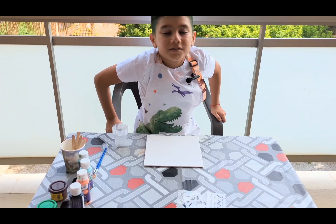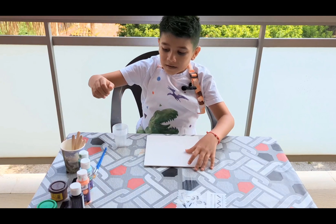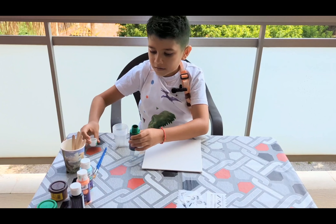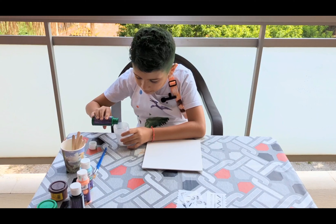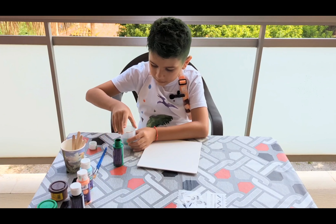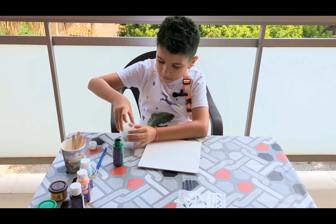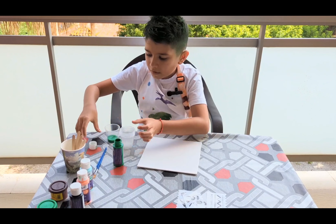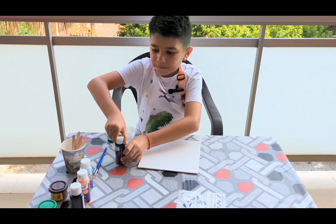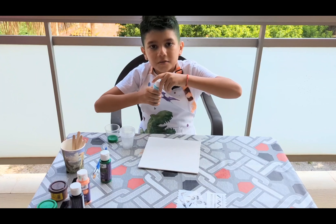Let's start. Now we're gonna start to paint on the canvas. First, green. Okay, there we go. Green is done. Now we're gonna do some blue.